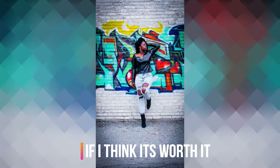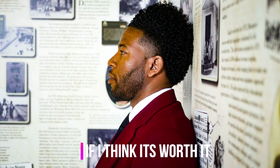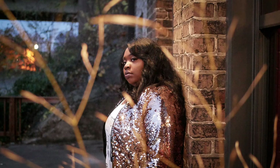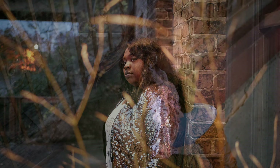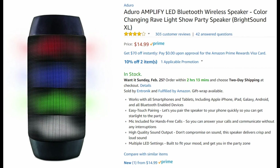I got the Aduro Amplify Bright Sound XL because I wanted an inexpensive Bluetooth speaker that I can throw in my bag and take along with me on my photo shoots to help my subjects loosen up so the pictures can look and feel more natural, and it does a great job at that. I caught the speaker on an Amazon flash deal for $9.99, while the original price is $14.99.